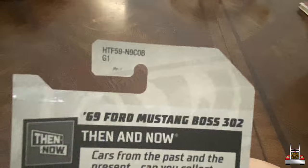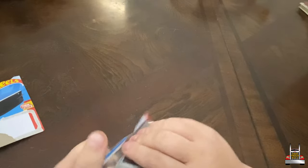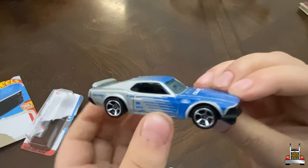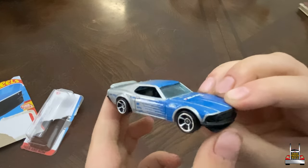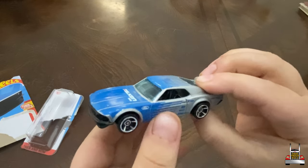Let's go ahead and open this thing up. Now before we continue, this is actually a Dollar General exclusive. Normally this is in green and blue, but it's in that nice silver and blue, which I think looks a lot better.